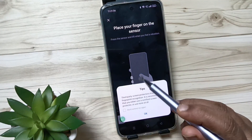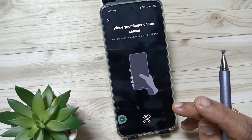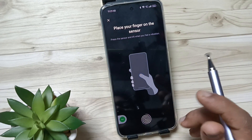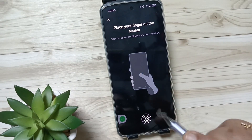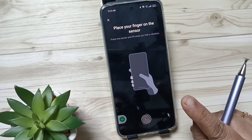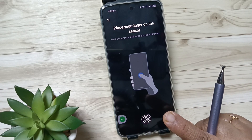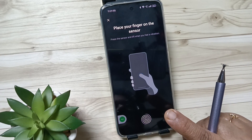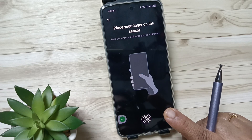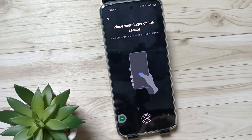Then here we need to enter the fingerprint. The procedure is: first, press the fingerprint scanner with your finger. If the fingerprint scanner detects your fingerprint, you will feel one vibration. After the vibration, lift your finger, then touch the scanner again.